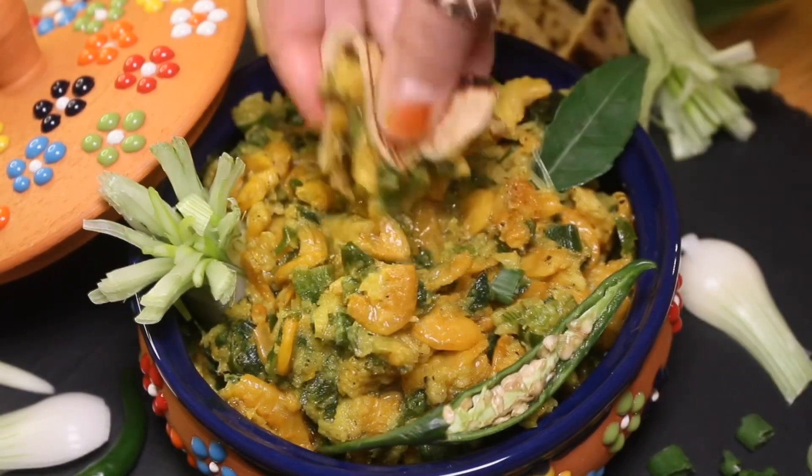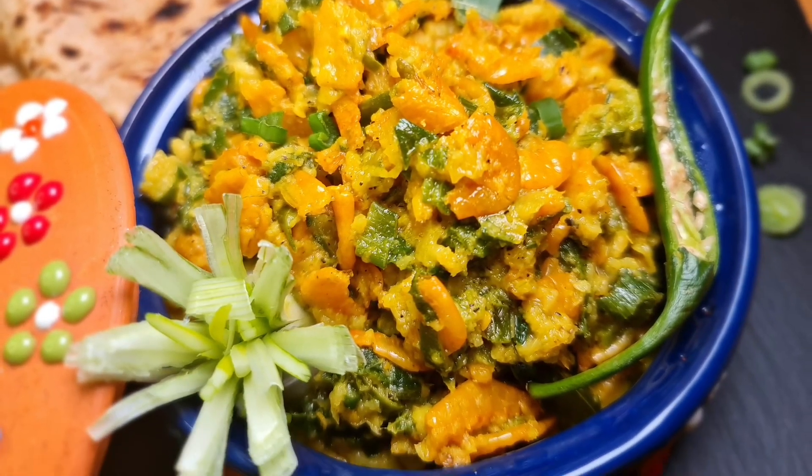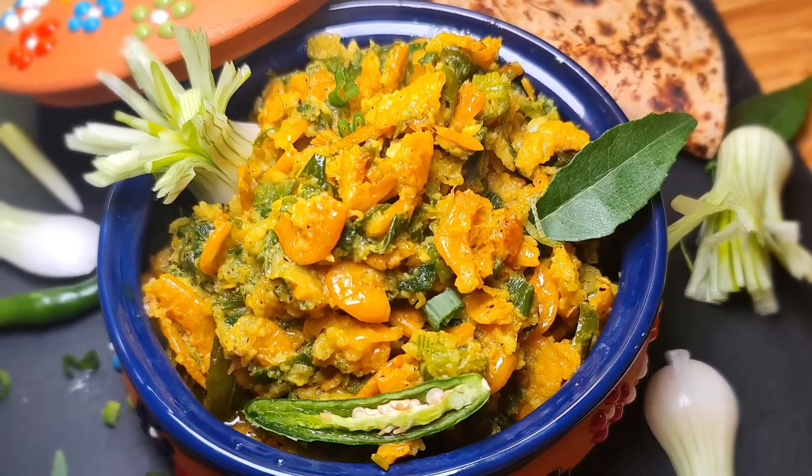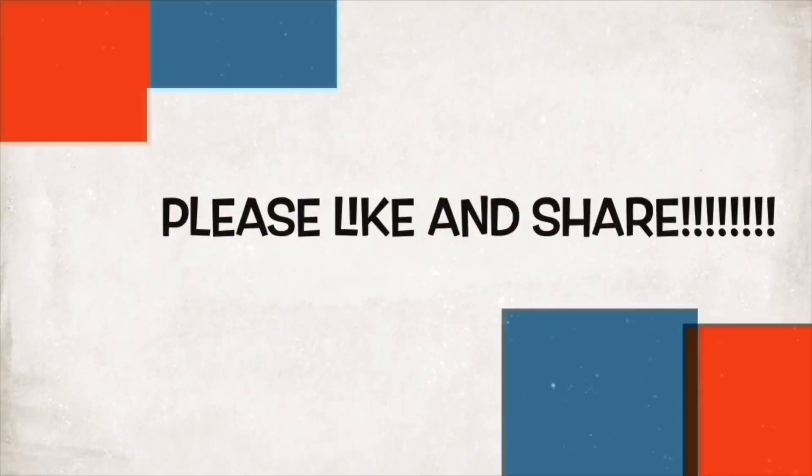Do try this recipe at home and share your valuable feedback in the comment section. Please like and share, and don't forget to subscribe.